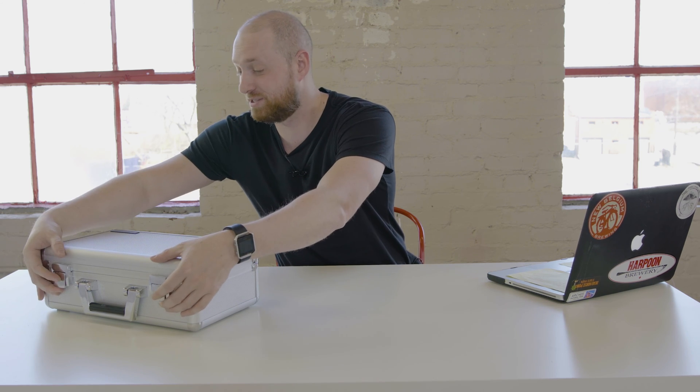Hi guys, I'm David Dispinat and today we're going to be talking about the Spyder 5 Capture Pro Bundle Kit by Datacolor. I'd like to thank Datacolor for sending this out to me. This is something I've been wanting to test out and see if it's going to help my photography and video workflow — and so far I've been really happy with it. Let's take a look and see what's inside. There's some really cool stuff in this kit.